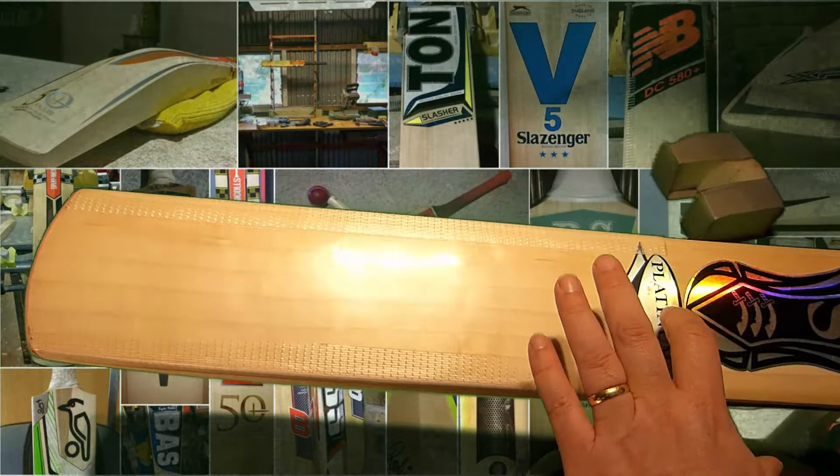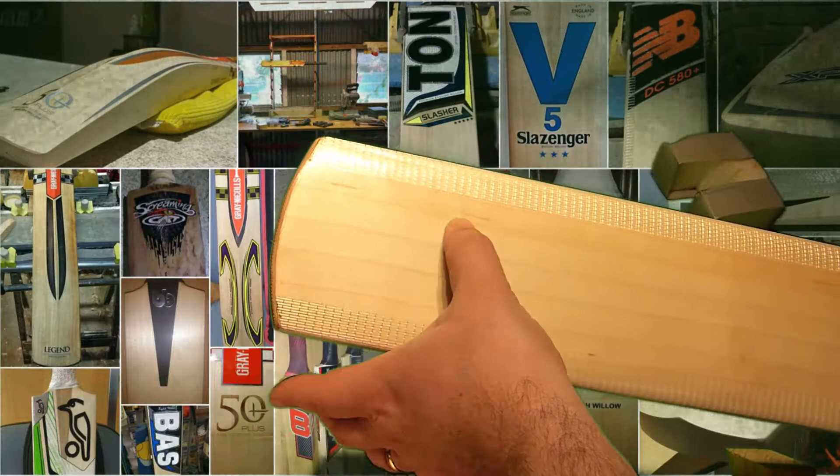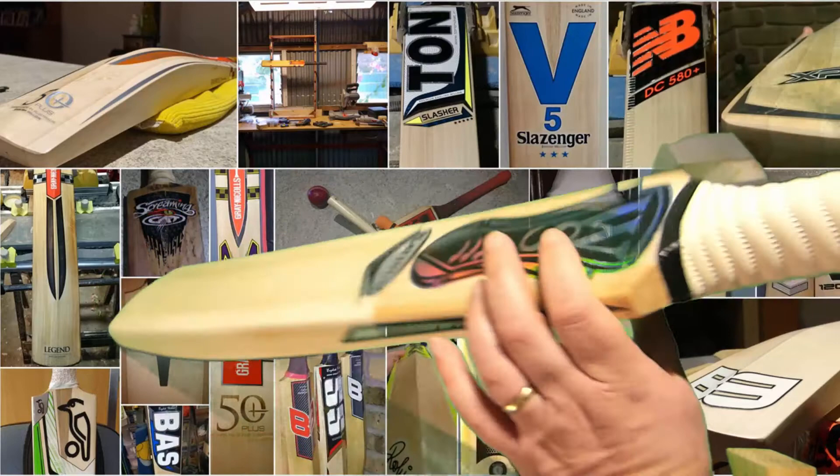It's a Grade 1, I believe. Eight grains. A little bit of speck - speck is caused when dirt travels up the root system into the tree growth. Got a tiny little bit of a watermark here. But the grains are reasonably straight. They're not perfectly straight through the grain of the blade, but they're fine.